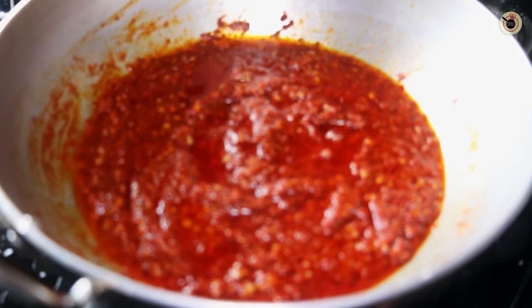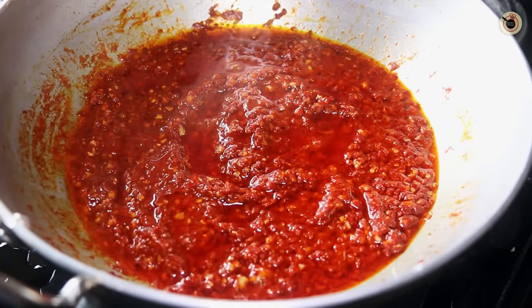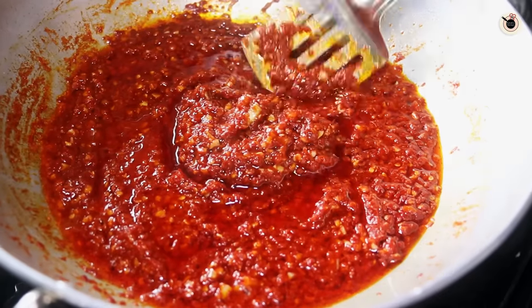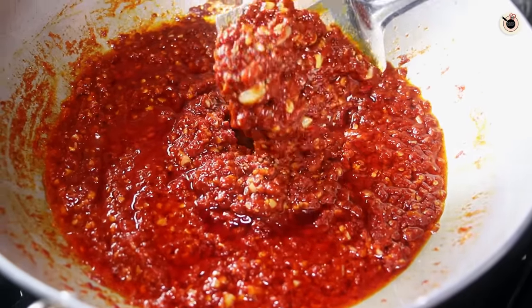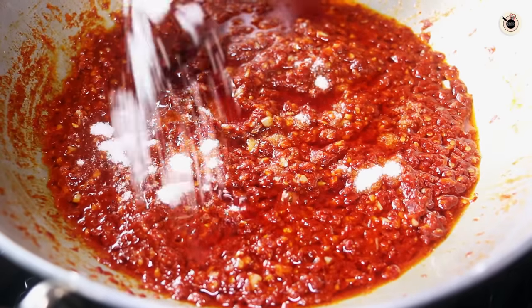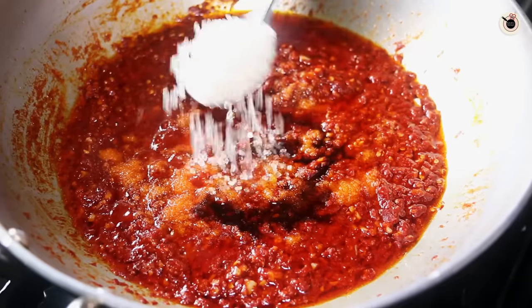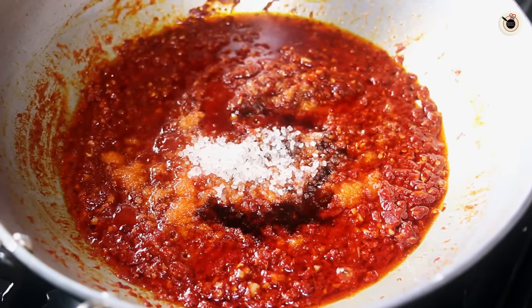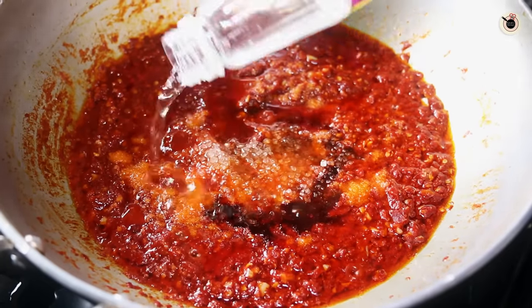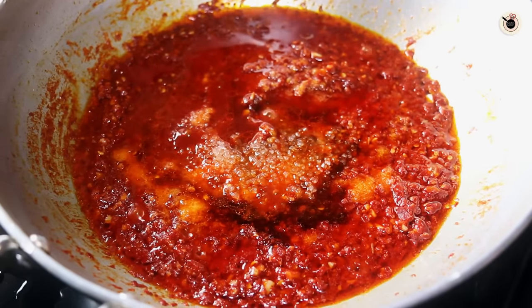It's been almost 7 minutes. Let's remove the lid and check. You can see the sauce is nicely reduced and it has also released some oil from the sides — that's the sign of its doneness. It's got a beautiful vibrant red colour. At this stage we'll add in the salt, 1 teaspoon of soy sauce, and 1 teaspoon of sugar. Don't worry, this will not make your sauce sweet but will help in balancing the flavours. Next I'm adding 3 tablespoons of vinegar, which will help in giving tanginess and also help in preserving the sauce.